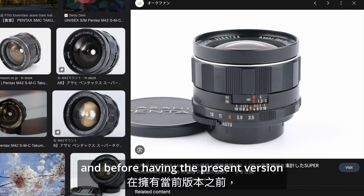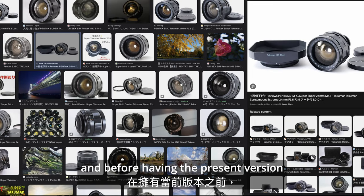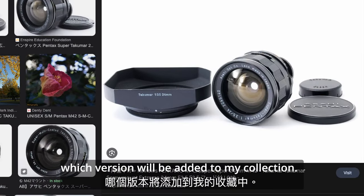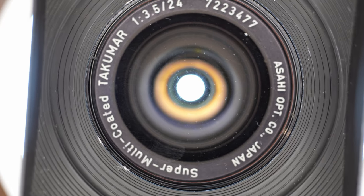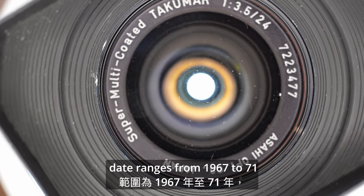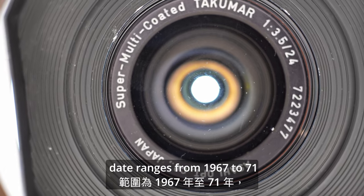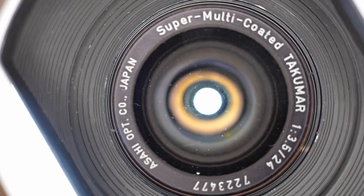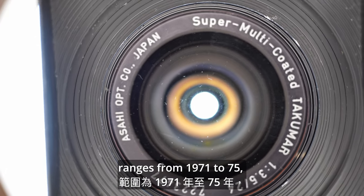Yes, you are right. Before having the present version, I was in doubt about which version to add to my collection. The Super Takuma production date ranged from 1967 to 1971, and the Super Multicoated Takuma production date ranges from 1971 to 1975.